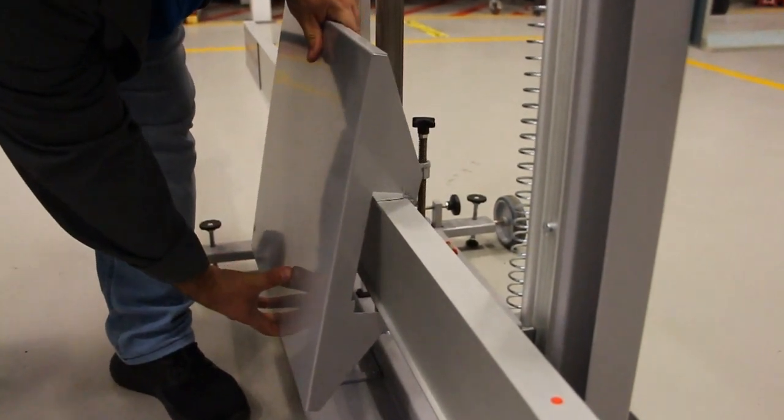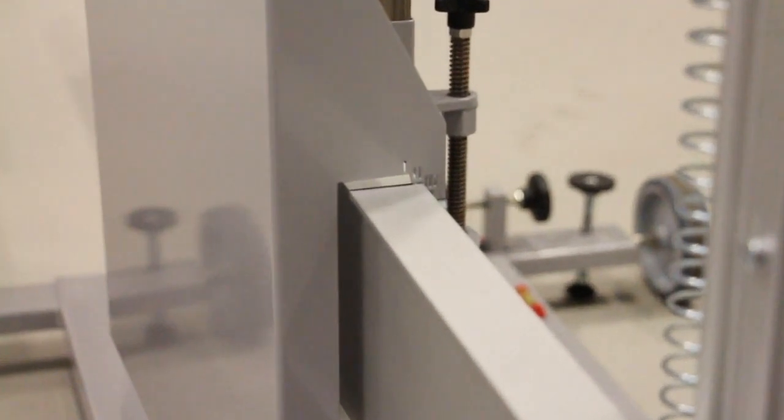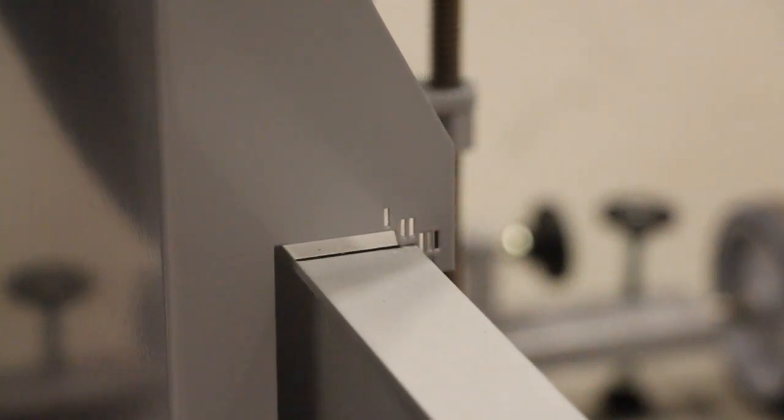Next, fit the radar reflector to the crossbeam and place it on position two as shown. During calibration, some manufacturers require you to move the radar reflector — this can be one of three angles. Full instructions are provided in the help file and throughout the calibration process.